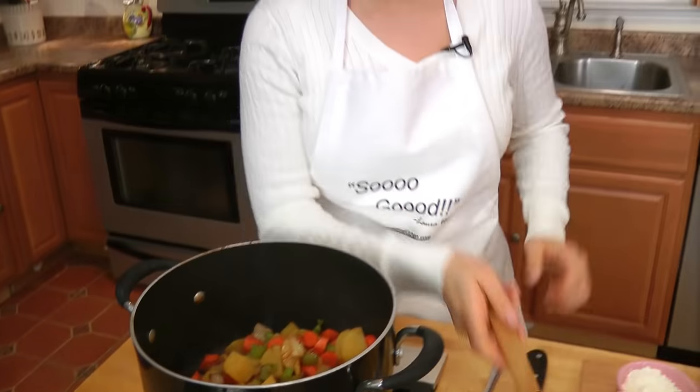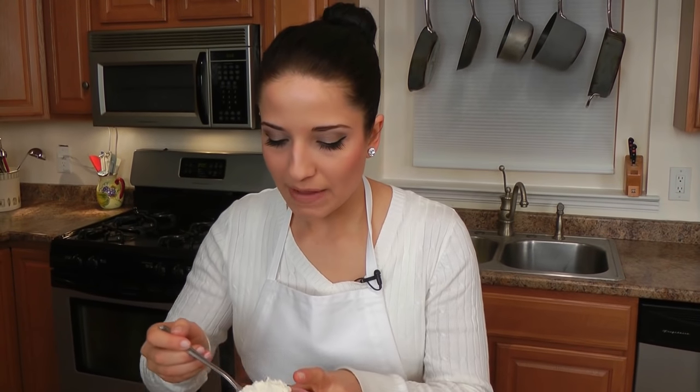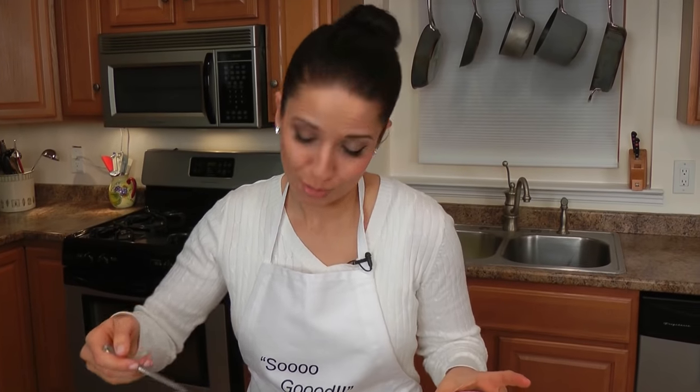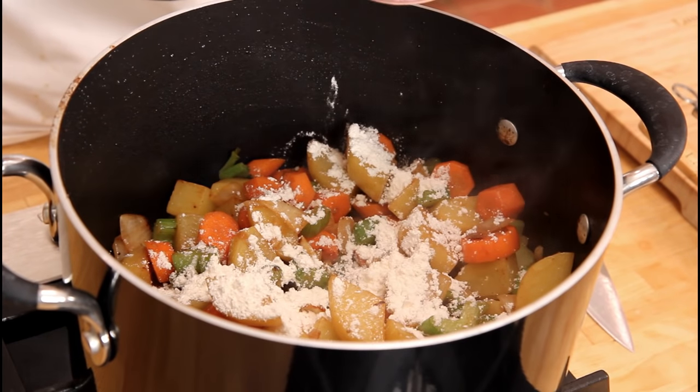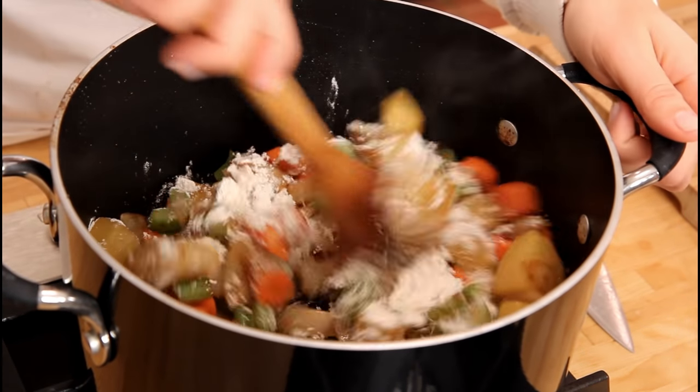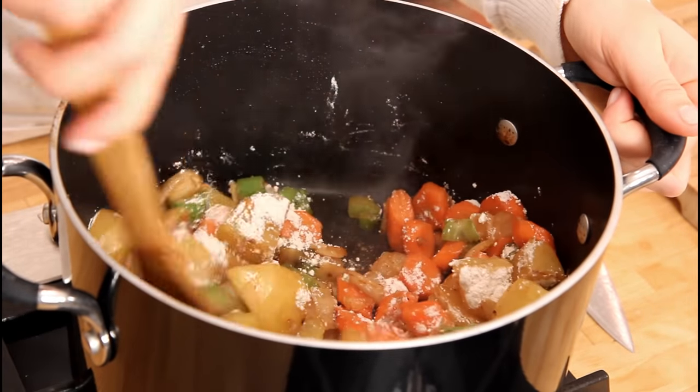Now, you need to add in some flour because you need to develop a thickening agent so that your beef stew is stew, not soup. So I'm going to sprinkle in some flour, and then I'm going to stir constantly for about two minutes until I've cooked out that raw flour taste.